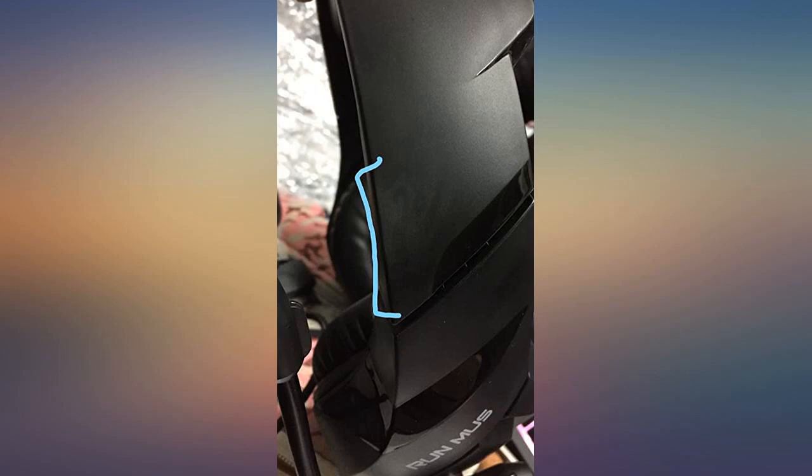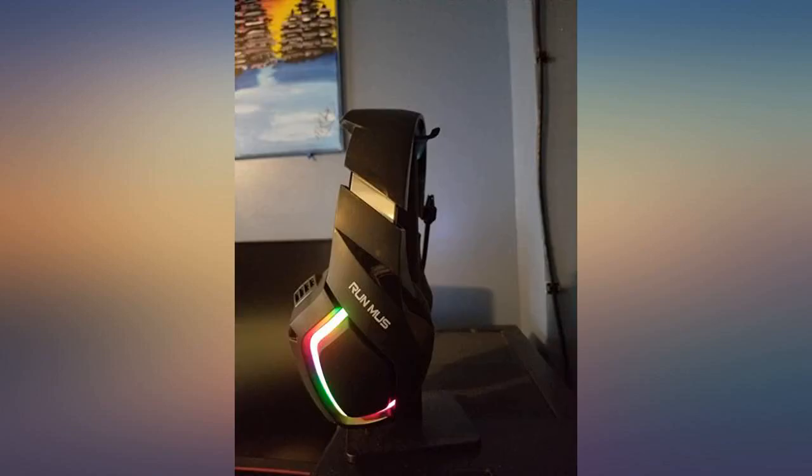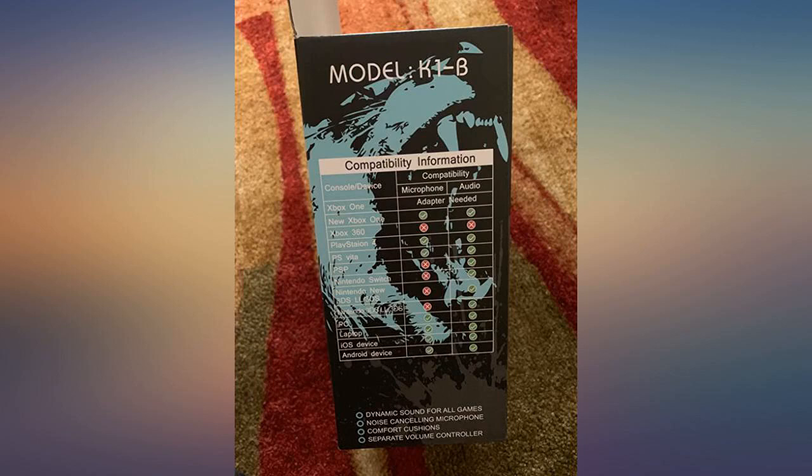Sound is good. Lights look great. The air cushions are very soft. Just received my new Runmus gaming headset — couldn't wait to try it.